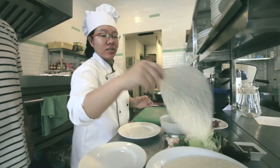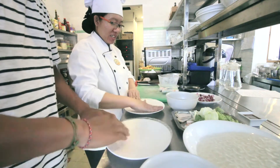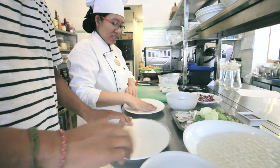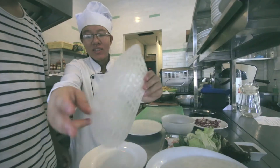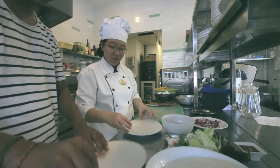Step one: wash your hands, because you will be making these rolls with just your bare hands. Step two: make the first rice paper sheet wet using only your hands. Not too wet — that's a common mistake.